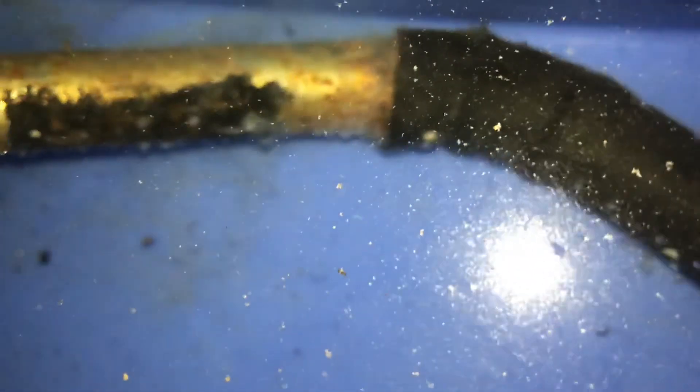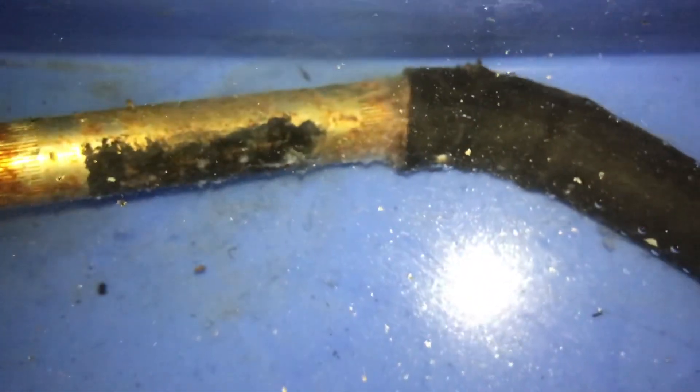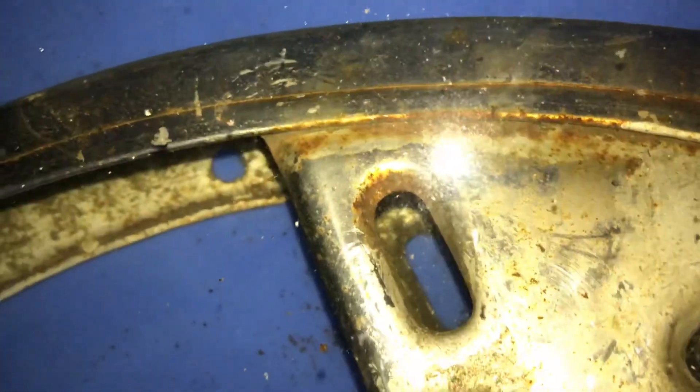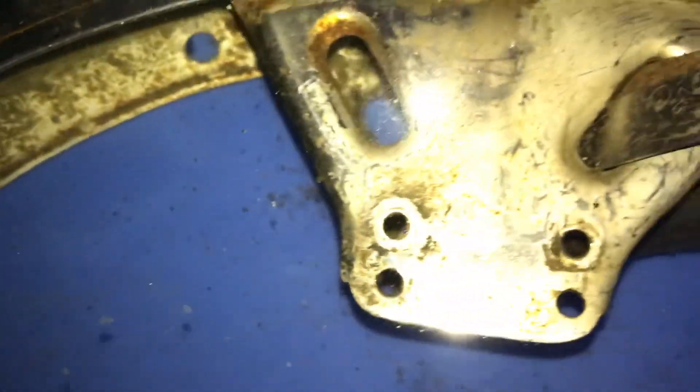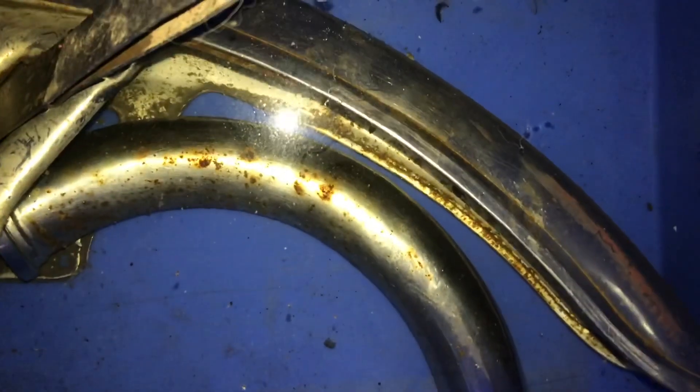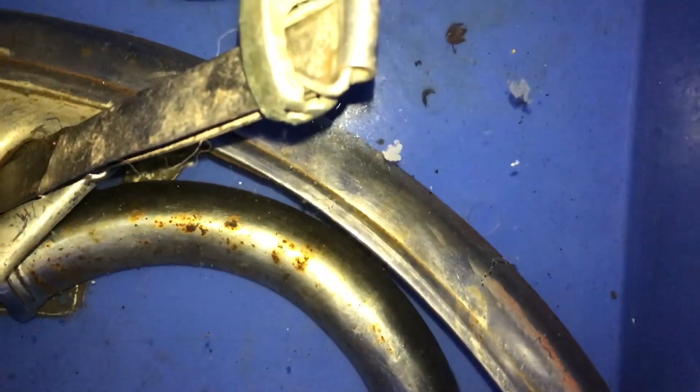There is some white gunk attaching to the metal part, and if you see here, there are also bubbles forming. My plan is to leave it like this for a couple of hours. I've also put a bent pipe in it which was pretty rusted, so I want to see how the result is overall.